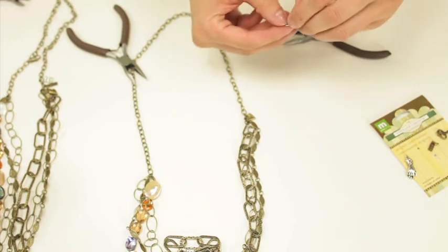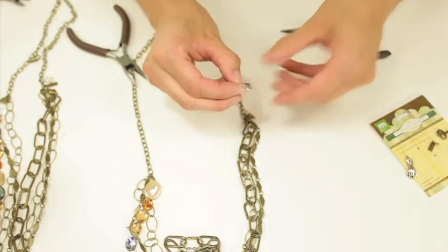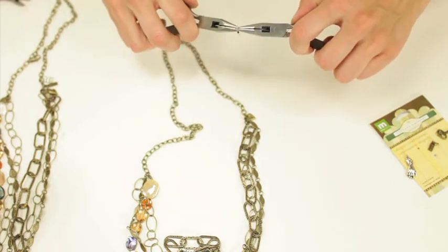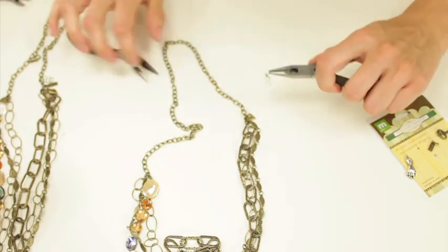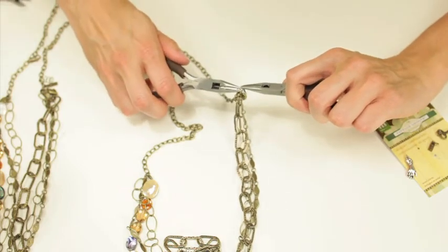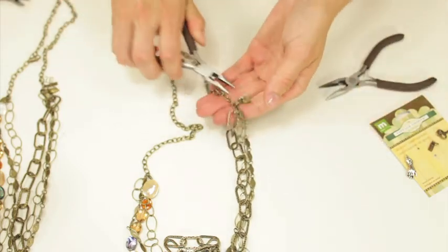It would also be cute to add a piece of ribbon or a fabric flower if you want to do that. You can add as many of these little charms as you want — I'm just going to add a couple to my final piece.